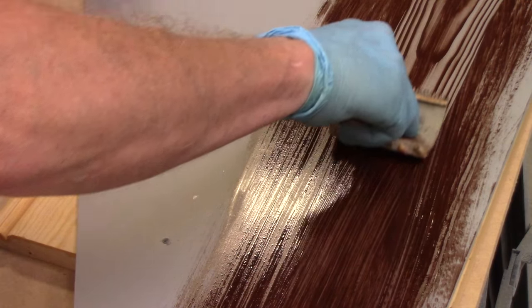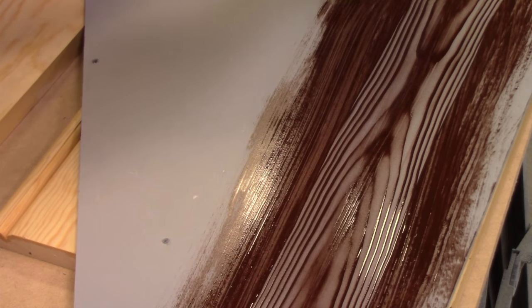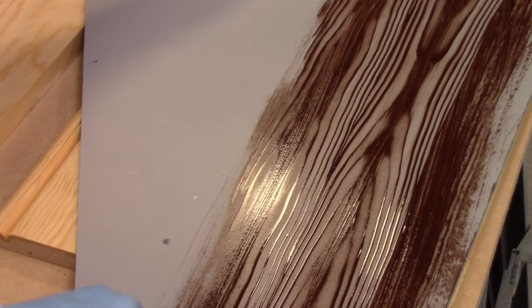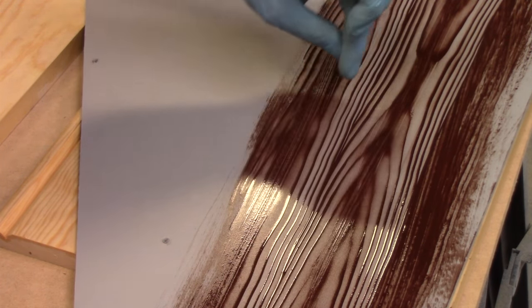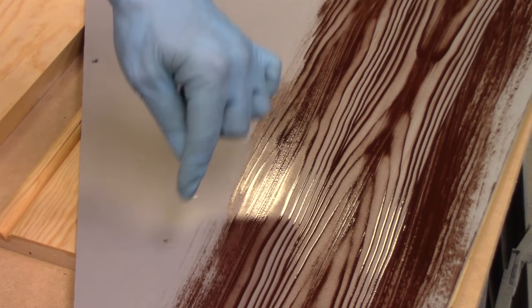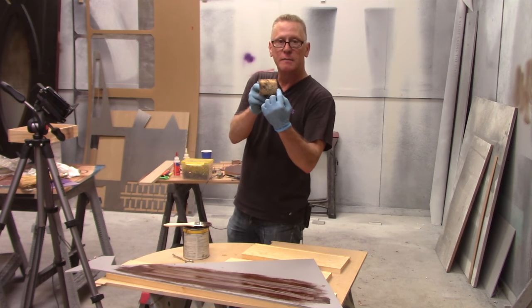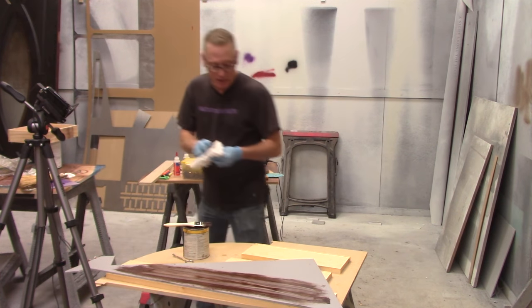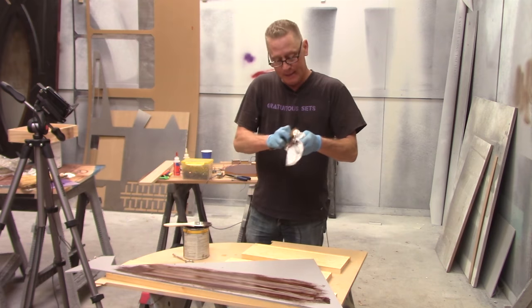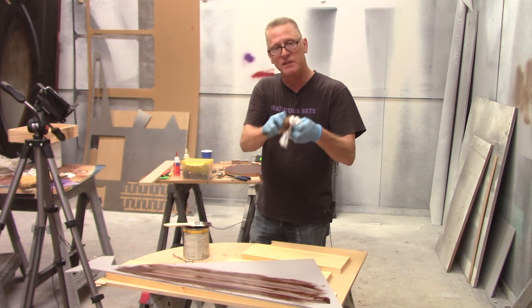So here is the oak pattern: the comb is rocked as it's pulled, but the rocking compared to the pulling is very slight. When I move over to the next stripe, I just try to keep each stripe parallel to the last — it will be a straight pull line. As I go, my comb is going to fill with stain, so I need to clean it out. Generally what I'll do is dip it in a little container of mineral spirits and then wipe it off with a rag.